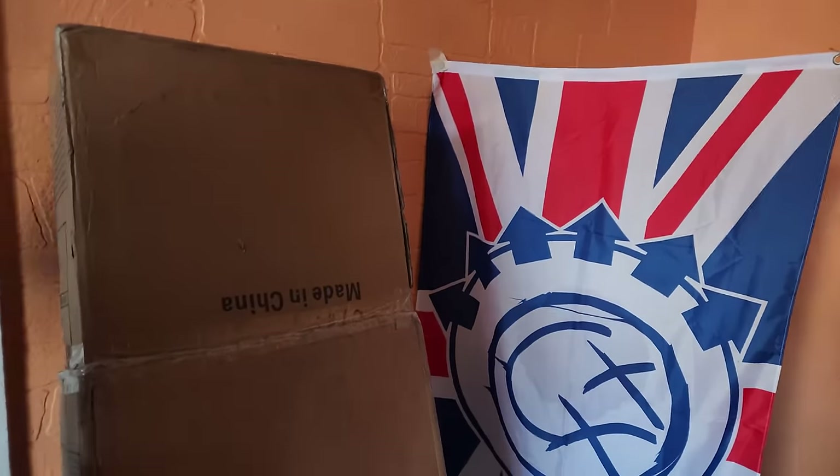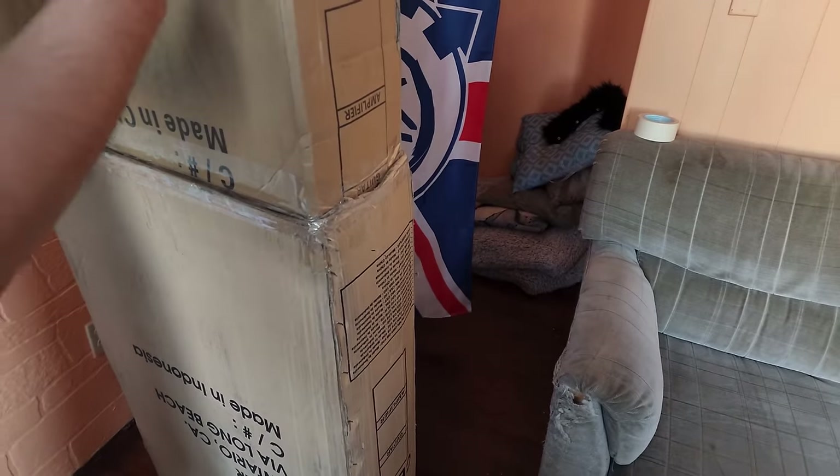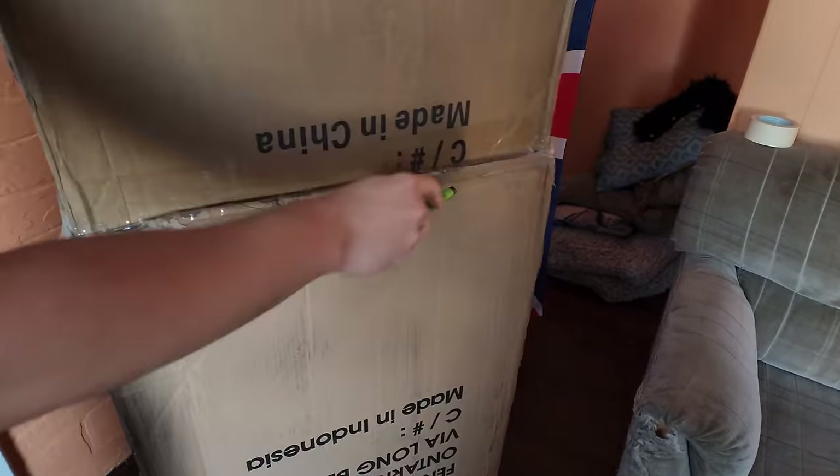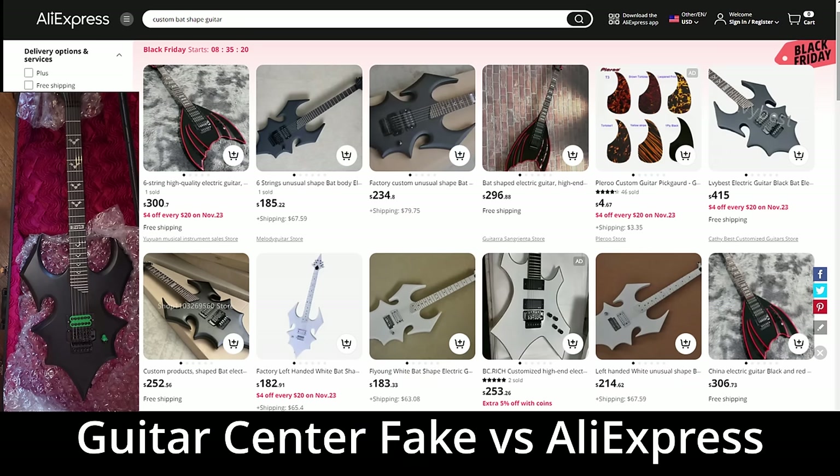Hello. This video outlines my experience with Guitar Center selling a fake guitar as authentic. With the numerous red flags that will be shown in this video, it is astounding this guitar passed Guitar Center's validation process, as the guitar was not even a good fake.